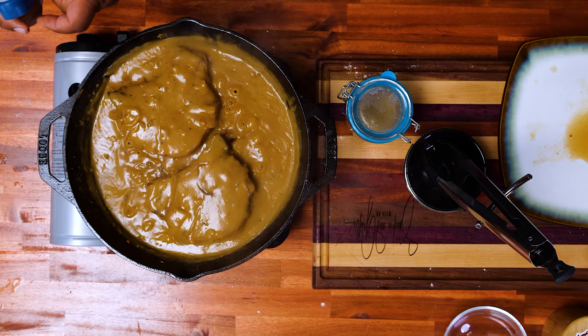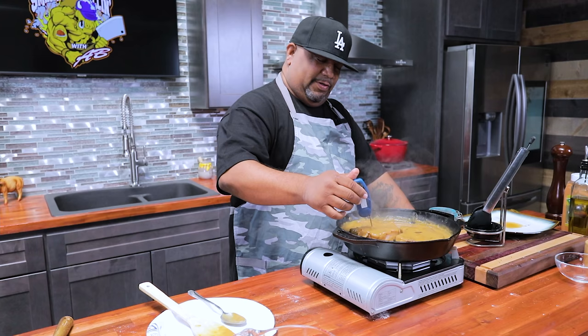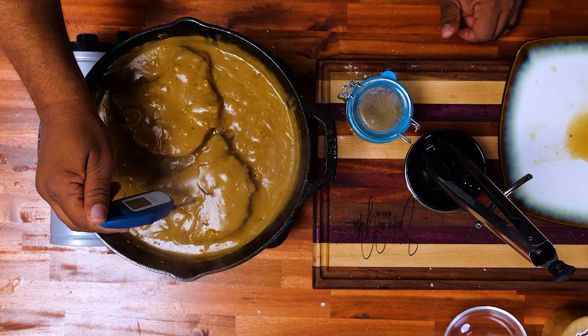What you want to do is get yourself your meat thermometer and check where you're at. They're nice and tender right now. This one is already at 135... 141. This one is at 138. We're looking for an internal temperature of 145. When they come off — oh yeah, it's time to taste.